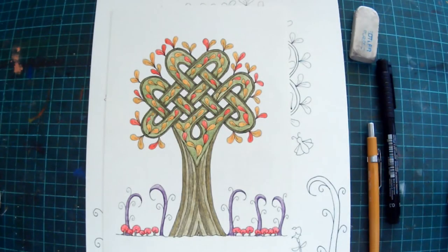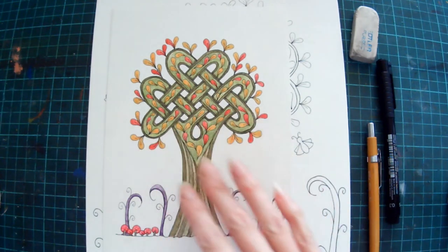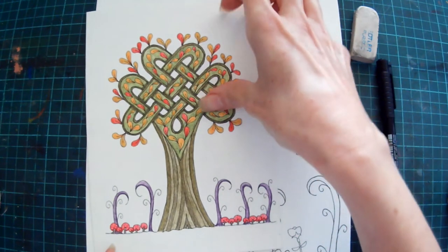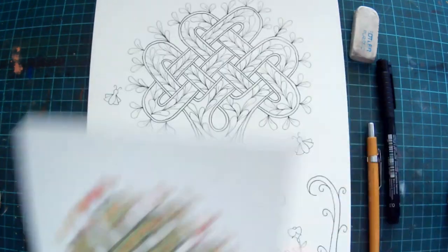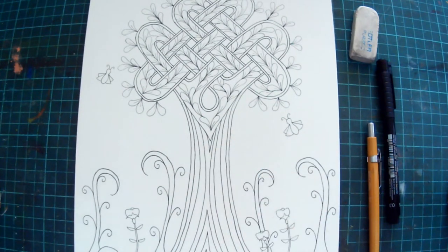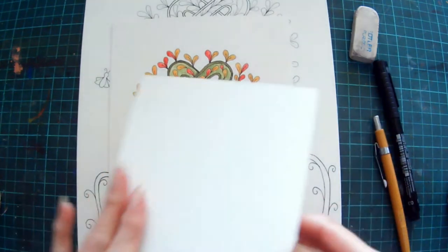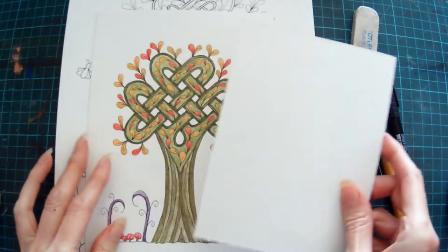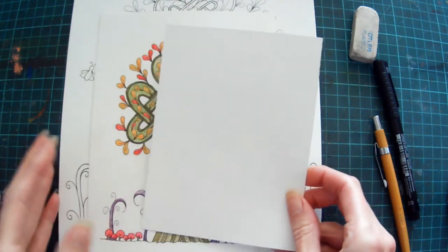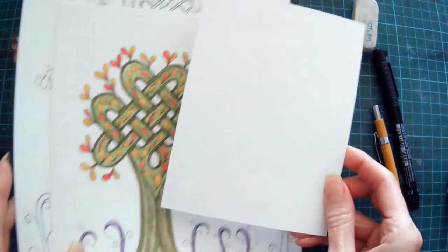Hi, I'm Carrie from Dendryad Art and Press for Design, and in this video I'm going to show you how to draw this Celtic knot tree. I've done it on a few different sizes here — this one's an A5 size and this one's an A4 size. This one's going to be in my next Celtic knot colouring book, and today I'm actually going to draw mine on a piece of card that's 12 centimeters by 16 centimeters, but it's easily adaptable to whatever size you want to use.